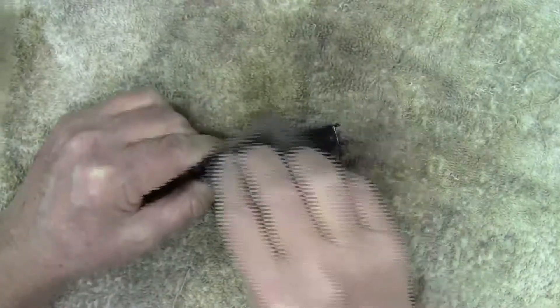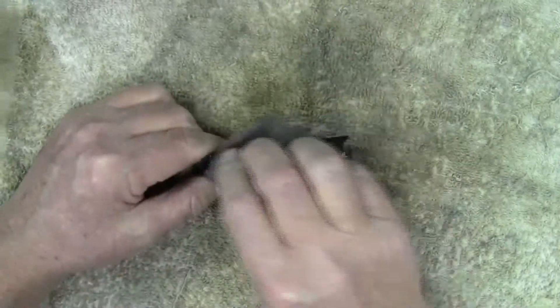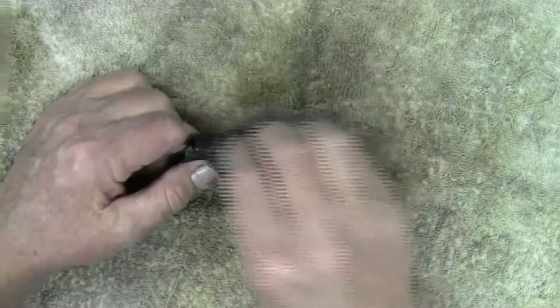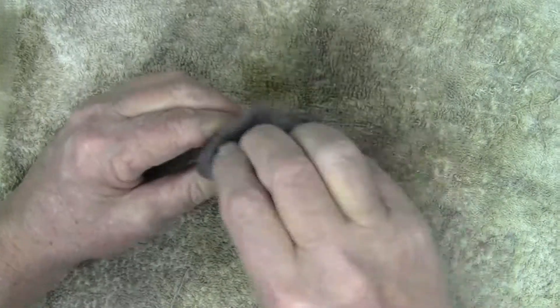The same thing works if you have any rust on a barrel — the exterior of a barrel — it'll remove it. Once again, use 4-0 steel wool to remove as little of the bluing as possible.